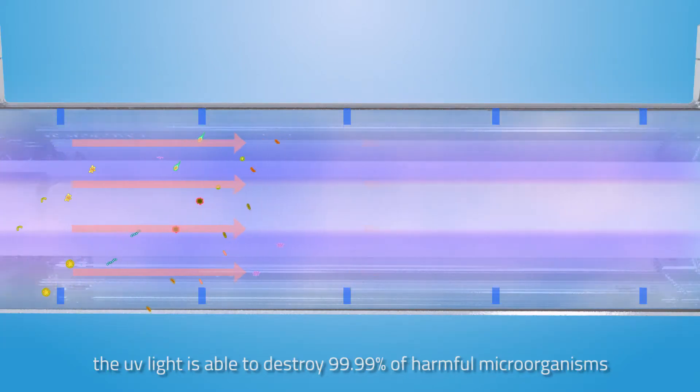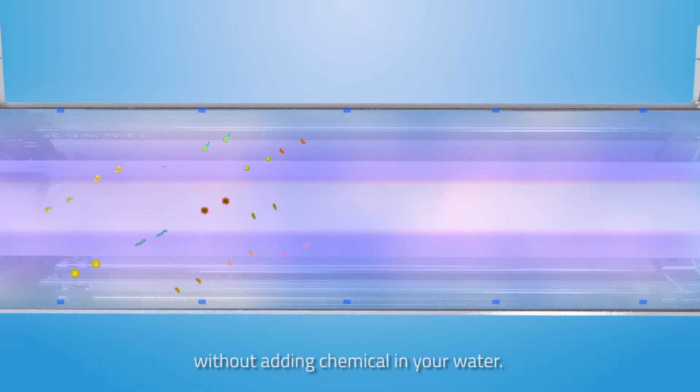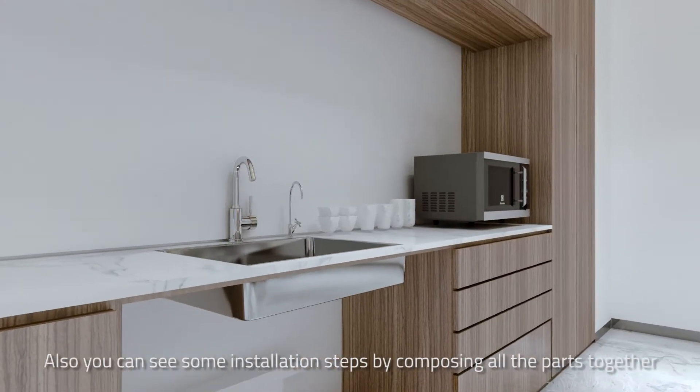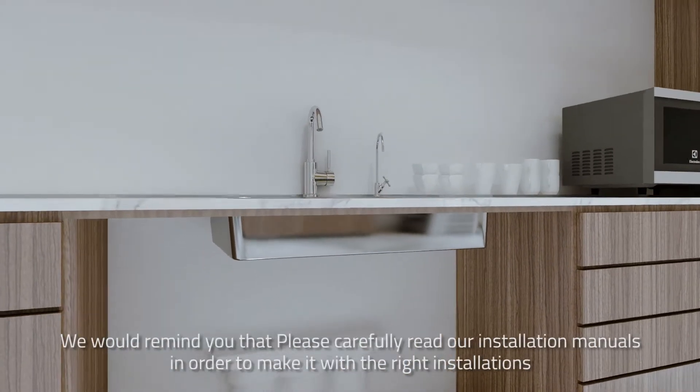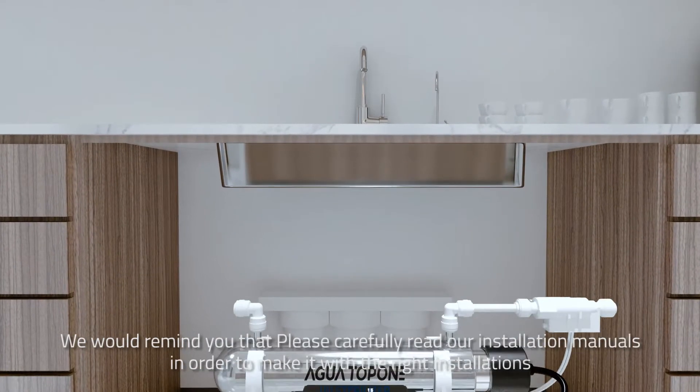The UV light is able to destroy 99.99% of harmful microorganisms without adding chemicals to your water. Also, you can see some installation steps by composing all the parts together. We would remind you to please carefully read our installation manuals in order to ensure the right installation.